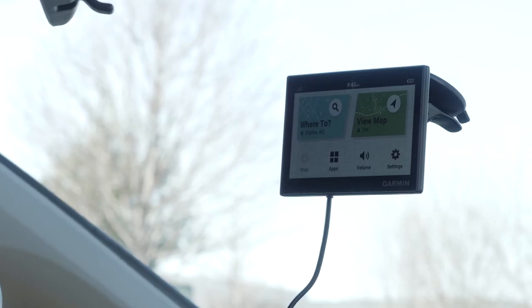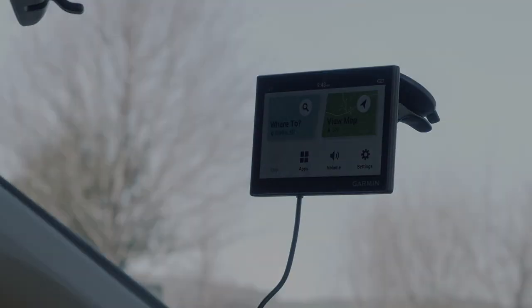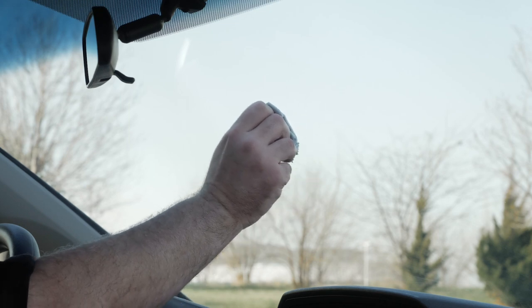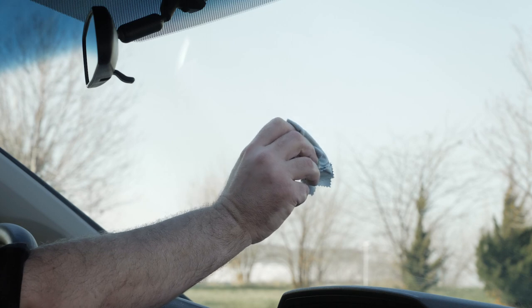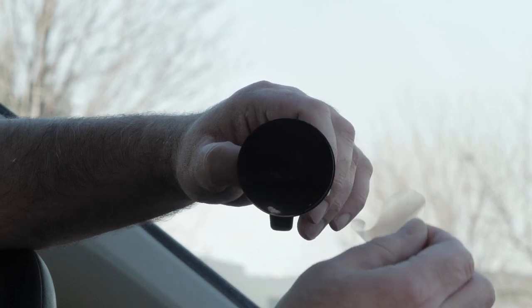Now that we have covered the hardware basics, let's go over mounting and powering the device. Determine where you would like to mount the device on the windshield. Clean the area with rubbing alcohol and a microfiber cloth. It is your responsibility to ensure the mounting location complies with all applicable laws and ordinances and does not block your view of the road during the safe operation of your vehicle.